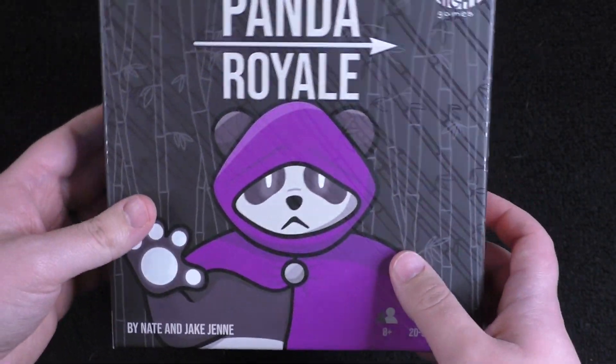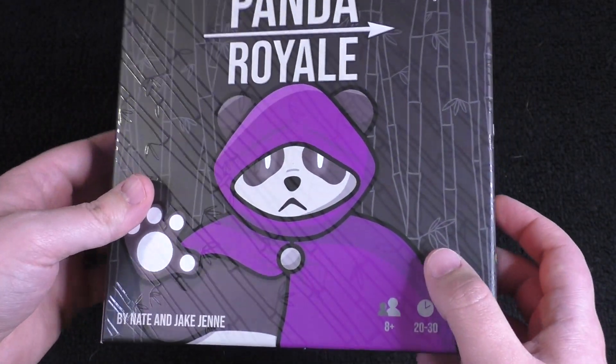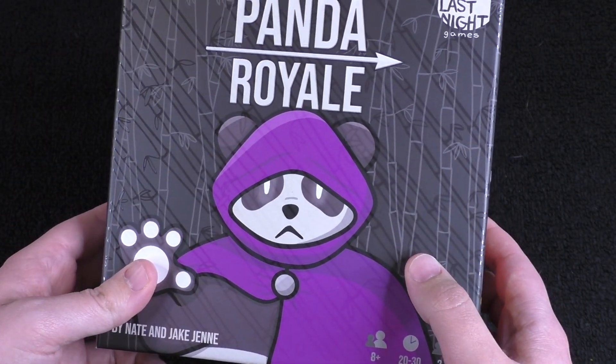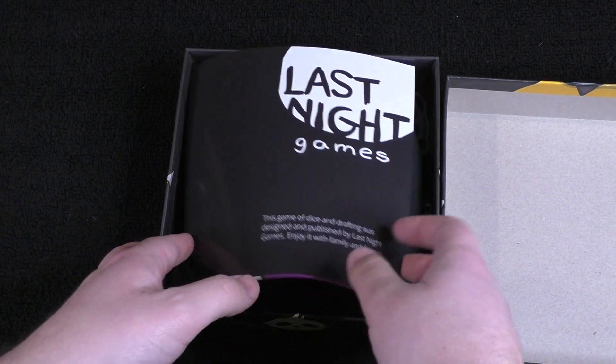There's something fun about this cover. It's got this weird kind of bamboo almost going across. It's just an interesting cover and I really like what it's doing there. It's just unique.